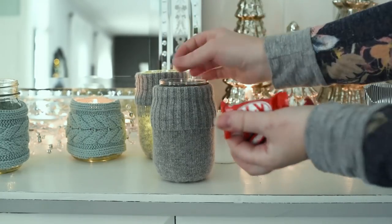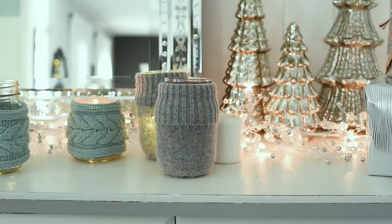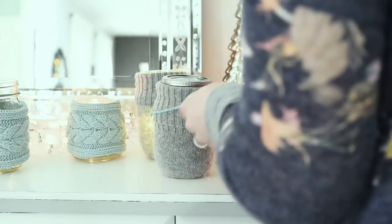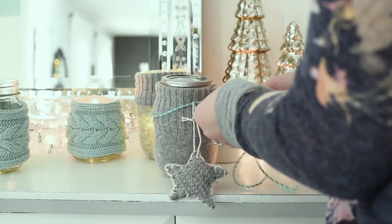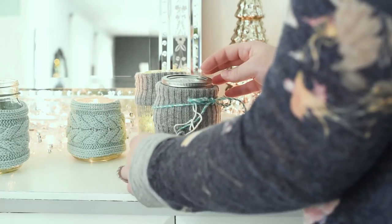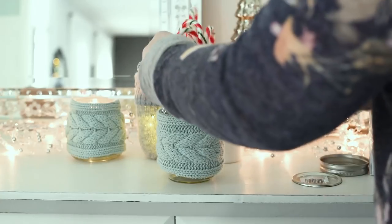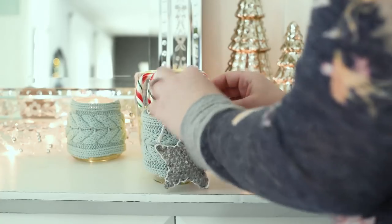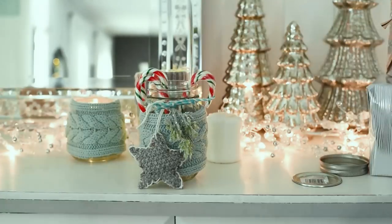Back to this mason jar cozy — another idea to give it as a gift is to put some yummy candies in it. My favorites are Kit Kats, and then you can put the lid on, wrap some baker's twine around it, and attach one of your handmade upcycled sweater ornaments. Tie the twine into a bow, add a little bit of faux greenery, and this is a really cute little gift. For this one I just put some candy canes inside, wrapped baker's twine around the neck of the mason jar, added a little bit of faux greenery — another cute gift.